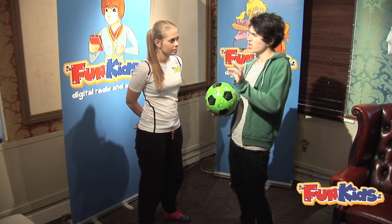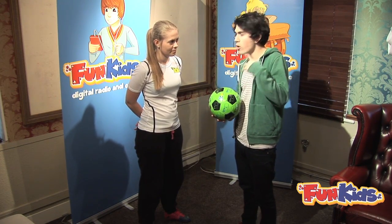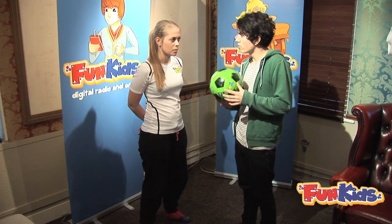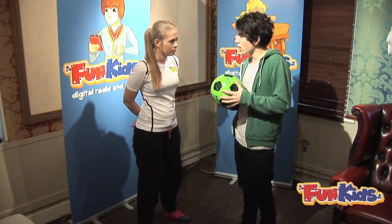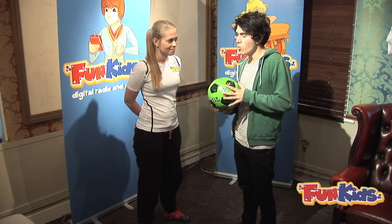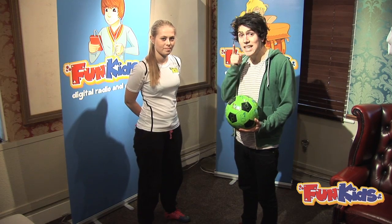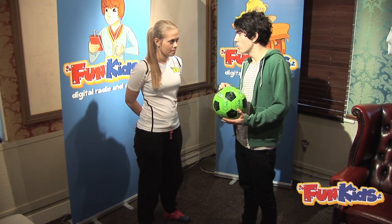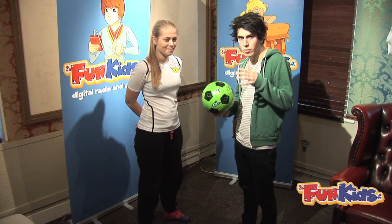Fair to say Luke's got a little bit of work to do — just a little bit of practicing. Charlotte reckons it'll take about two hours of non-stop practice at his skill level. If you want to see Charlotte's awesome skills, catch Disney XD on Thursday at 5:30 for Goalmouth — she'll be teaching even more amazing stuff. Look out for it, it's going to be good.